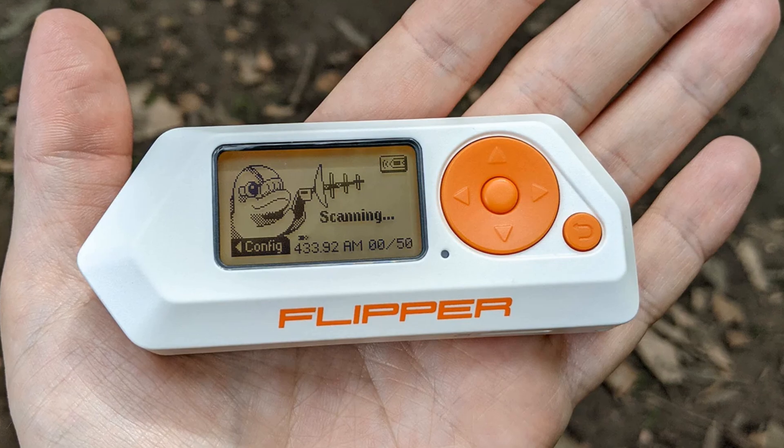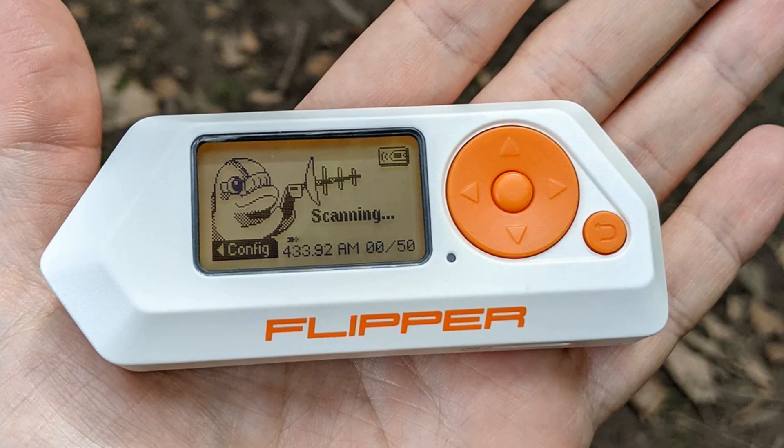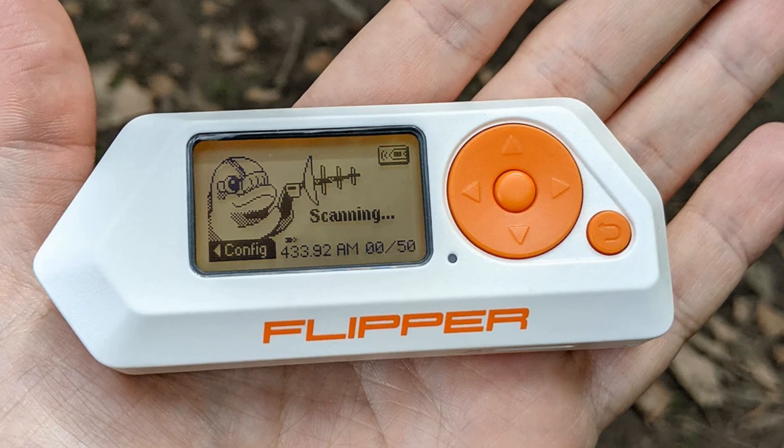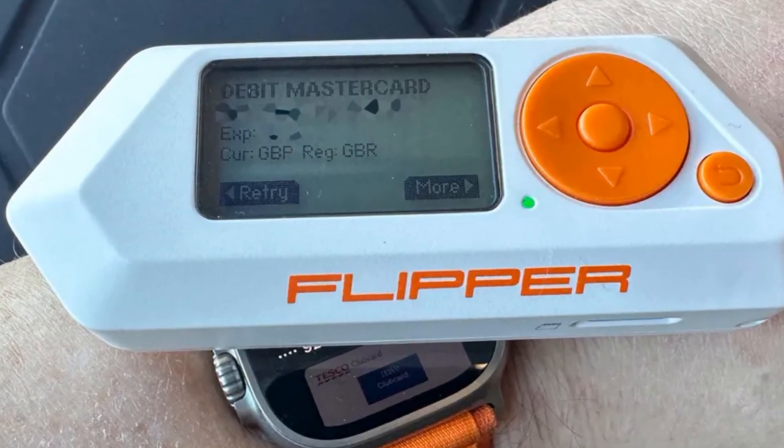Welcome to our channel. Today we delve into the controversial world of the Flipper Zero, a device that has sparked debates across the globe. The Flipper Zero is not your average gadget — it's a pocket-sized multi-tool designed with geeks, pen testers, and hardware enthusiasts in mind.